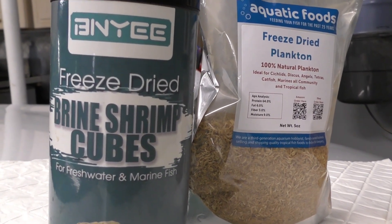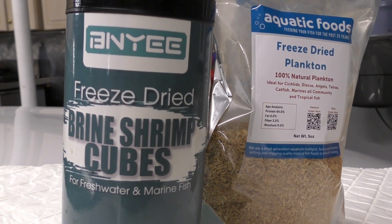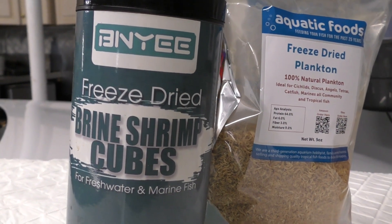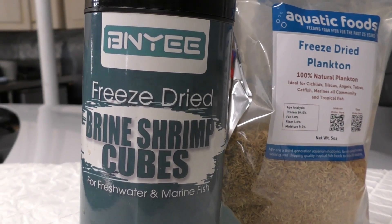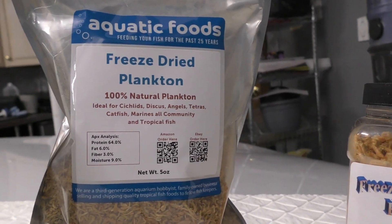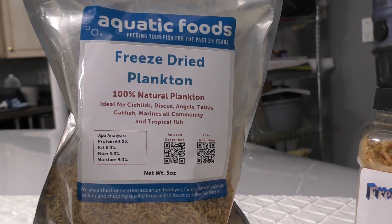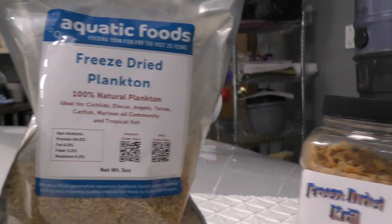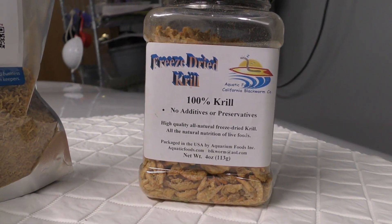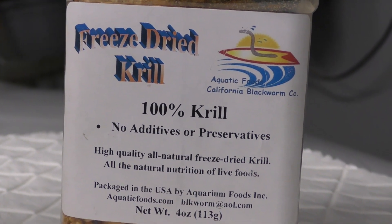There's the freeze-dried brine shrimp, and it comes in the shape of a cube — very convenient to feed your fish. Another one is freeze-dried ocean plankton. Fish love these also. And for the larger size fish, there's the freeze-dried 100% krill.